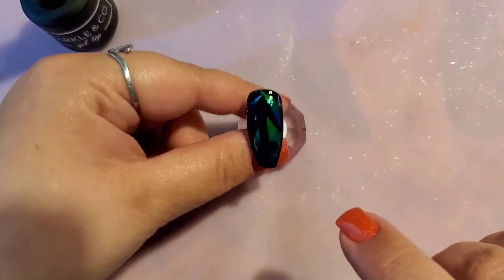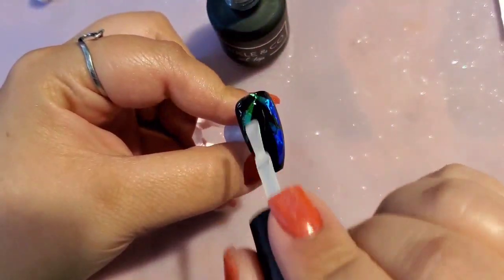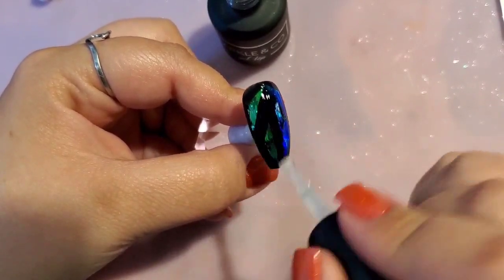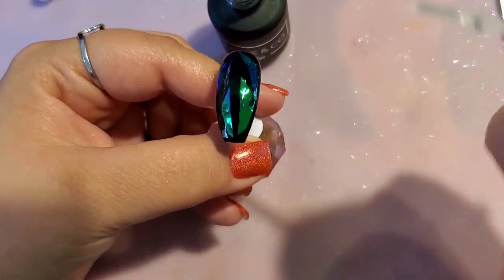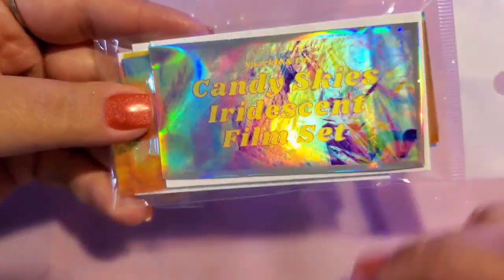Now that that's nice and cured I'm going to take one coat of gel top coat and make sure to get it all nice on there — every little part of the nail is covered. The foil gel does leave a tacky layer, so even though it's cured it does have tacky residue, just so you know. I'm curing that for my full 60 seconds.